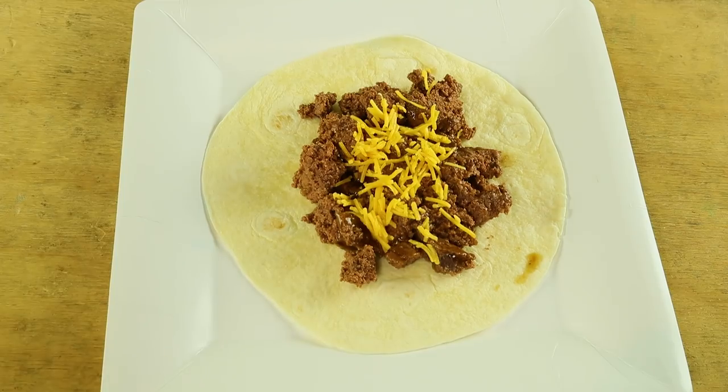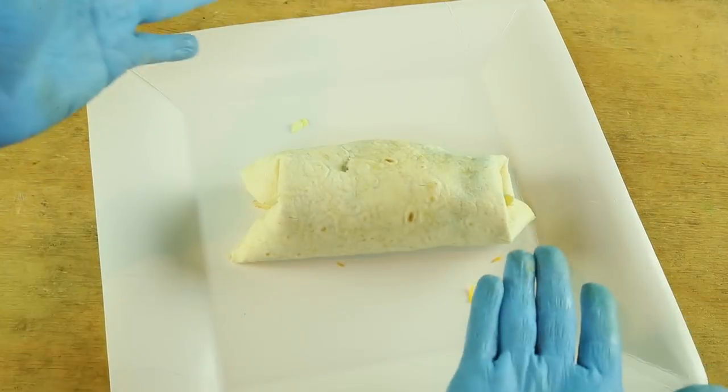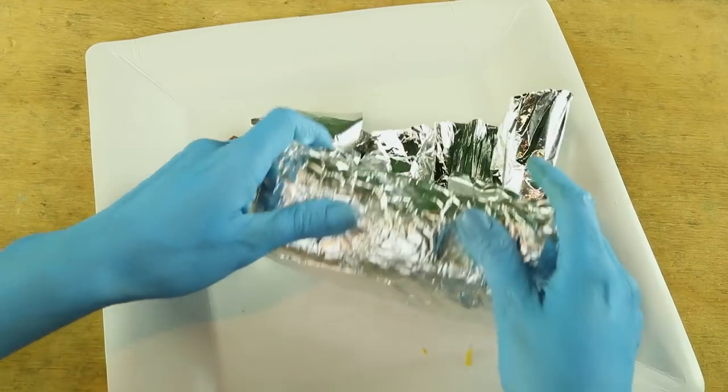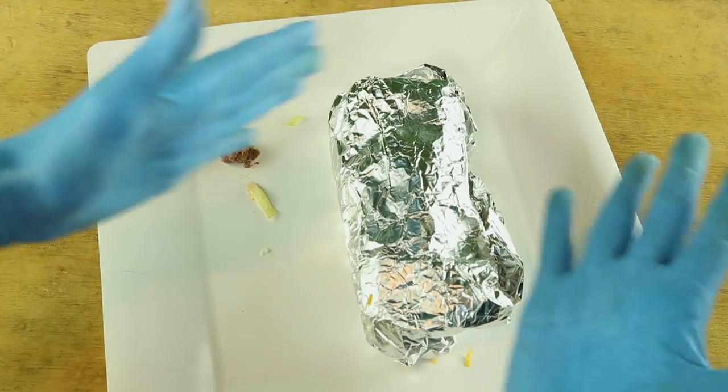And to top it off, wet tubes. Then wrap it up. And ta-da! Your dog food burrito. Buzz is going to gag so much. I can't wait.